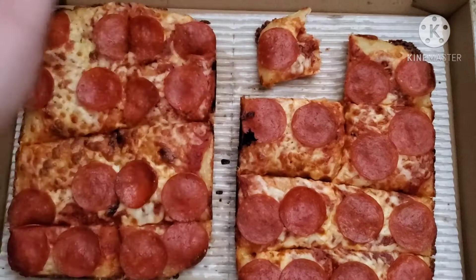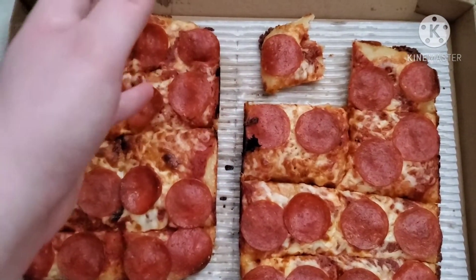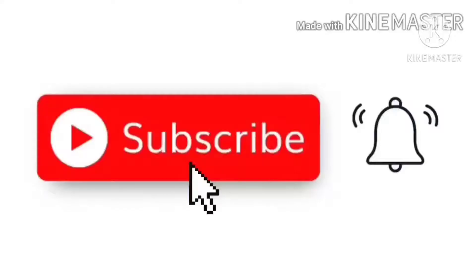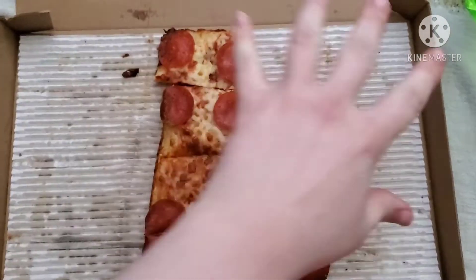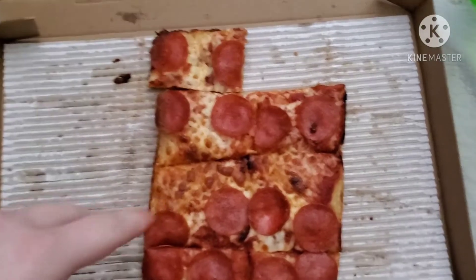I'll be right back after I eat some more and I'll tell you if it actually tastes as good as the deep dish. Just remember to subscribe, hit that bell, like, comment, share this video — Twitter and Instagram links are down below. So I finished one and took a piece out of another one.